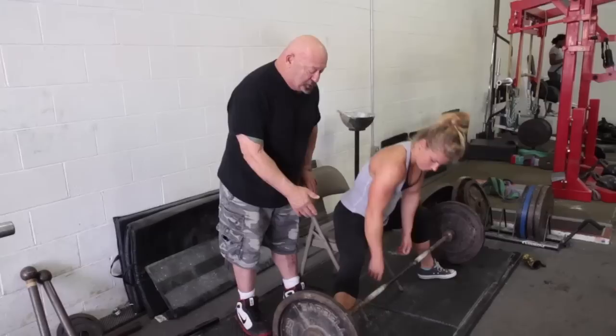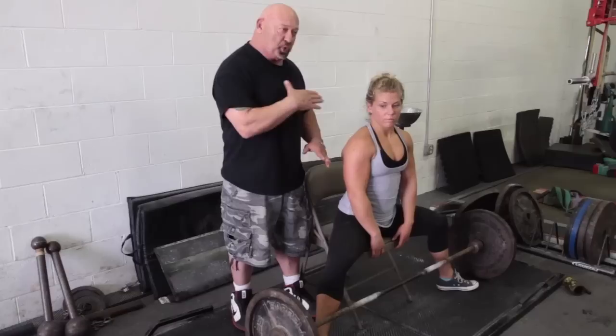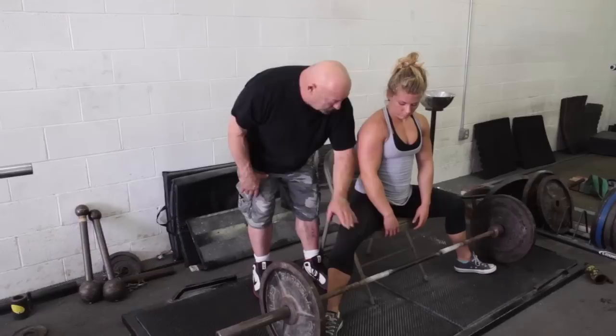We're going to sit on a chair, and Abby's actually going to pick the bar up in a seated position for a couple reps, and then on the third rep, stand up. To sumo deadlift you have to push your feet apart and you actually pull backwards — you want to pull your pelvis toward the bar. By doing this in this chair, it absolutely teaches that.